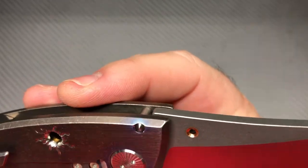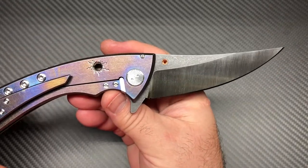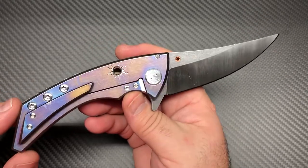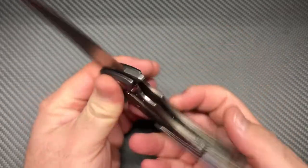There's a little copper insert done into the hole in the blade. I'm not sure — it's almost like that's where a thumb stud should go or something. If you're a Rogovitz expert and you know what that's there for, unless that's just kind of his little signature deal, let me know.